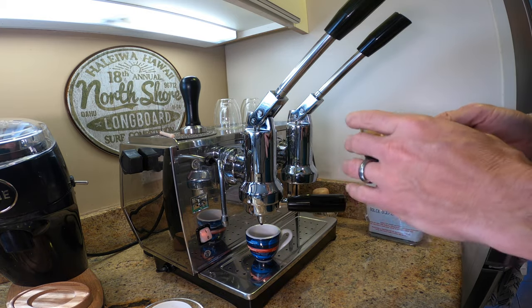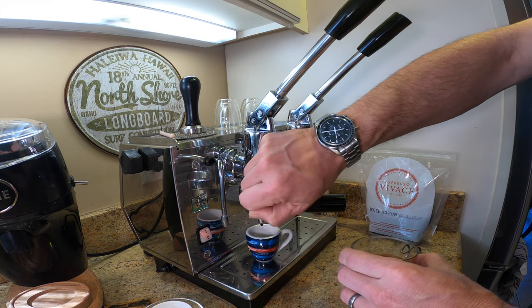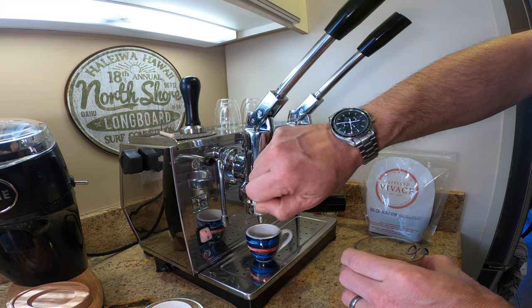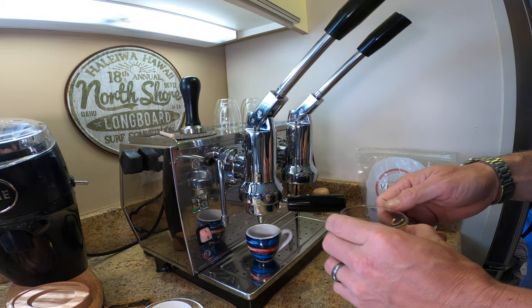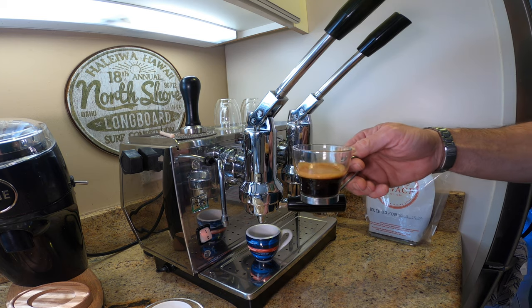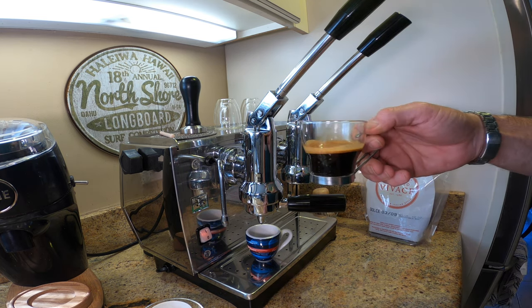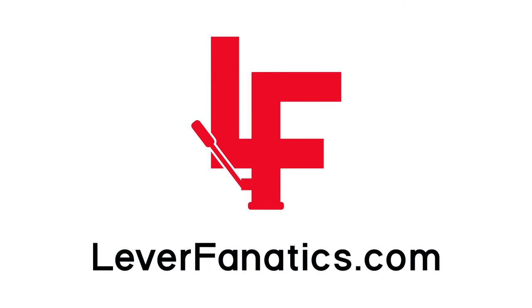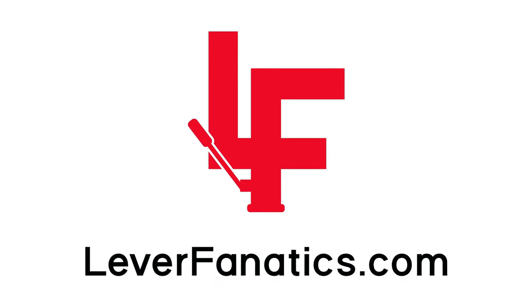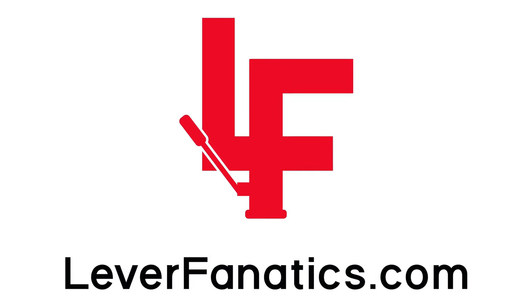I do think that tools like the Speedmaster watch have a certain beauty in them because they are so well-designed and do their job very, very well. Until next time, remember: the best espresso is the one that you pull. I'll see you next time.